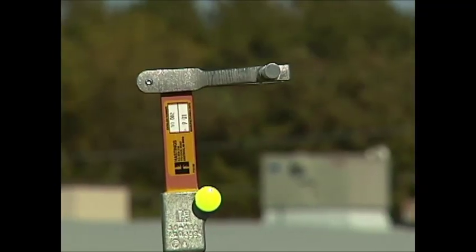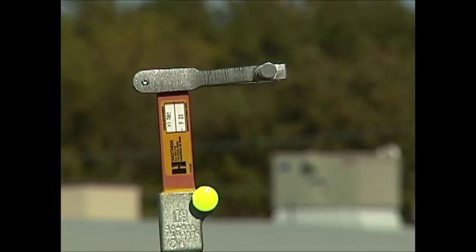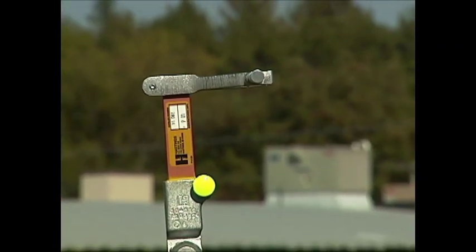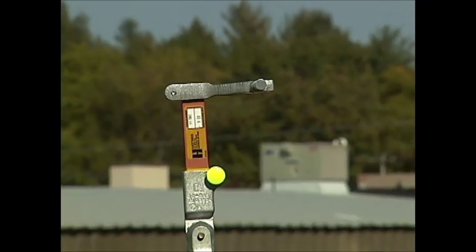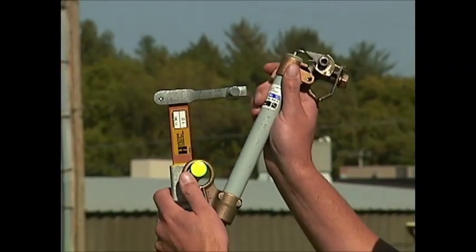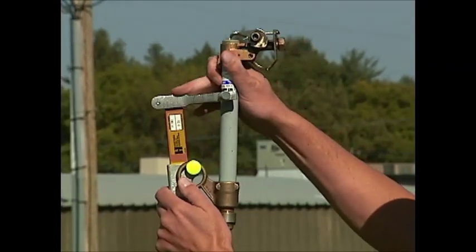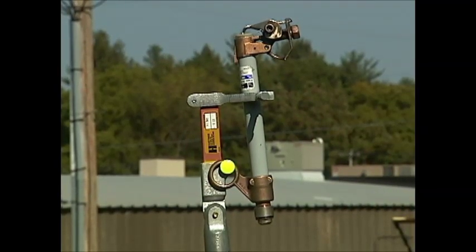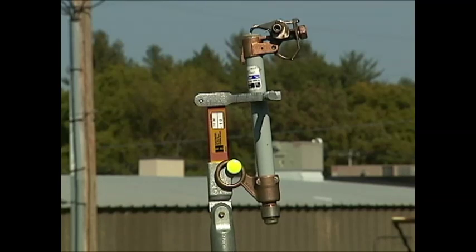You'll notice that on the tool Kirk is holding there's a green tab or a green button, and the eye of your fuse barrel fits right into that green button and locks into place. It hangs on your tab — your fuse barrel goes up and snaps into place, and that fuse barrel is now locked in and ready to load or unload.